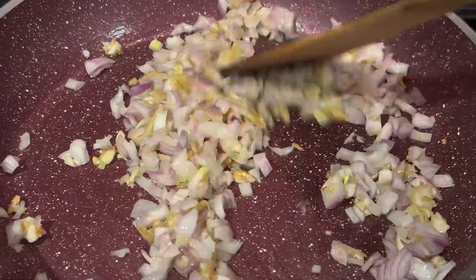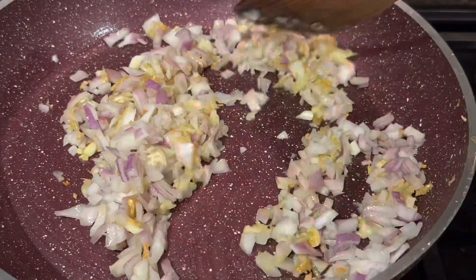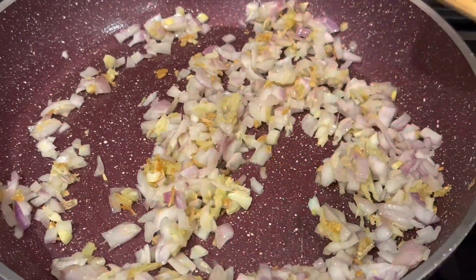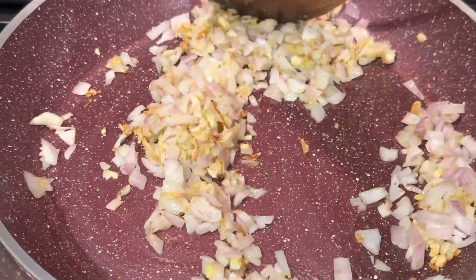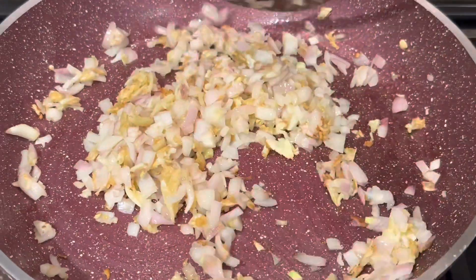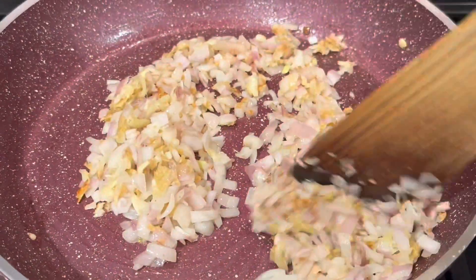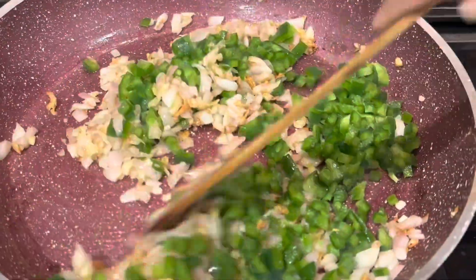Adding a pinch of salt and sautéing them. Now to this, let's add in some capsicum and mix them well.